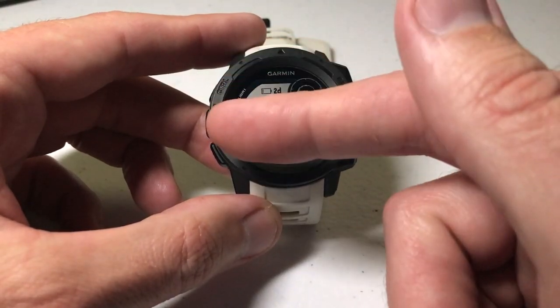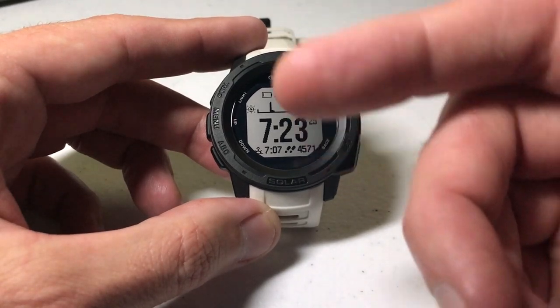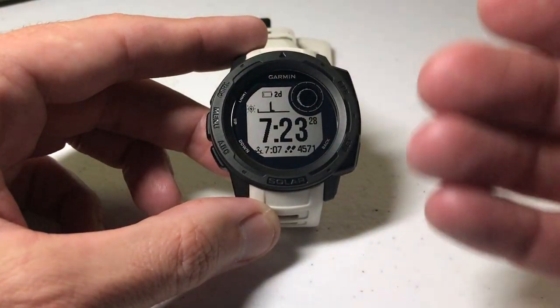I'm also using the watch as delivered from Garmin. I haven't made any adjustments to any of the hotkeys. Part of this video I'm going to have to turn the light off so you can see the features.